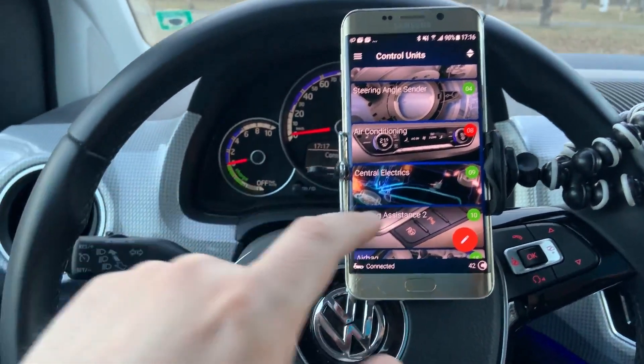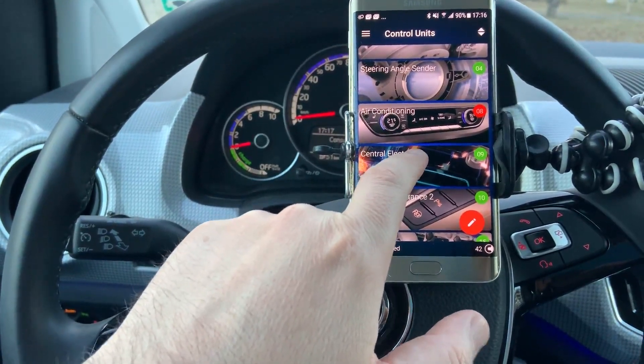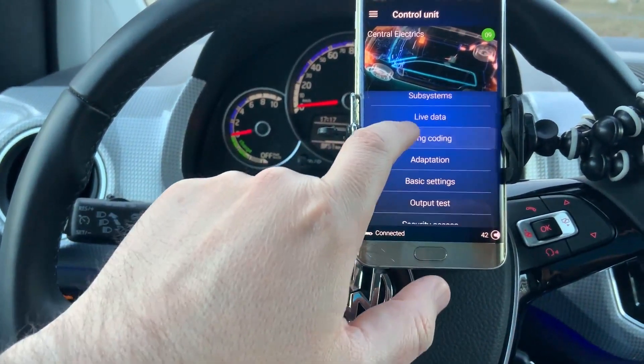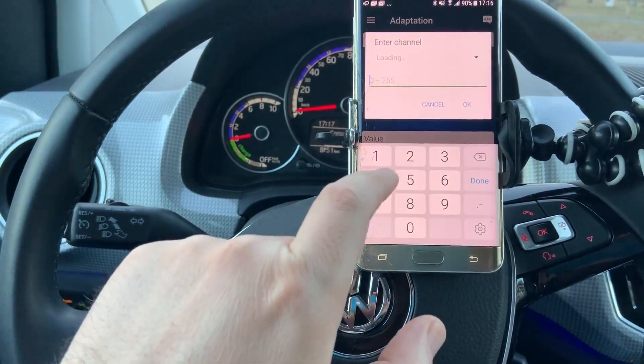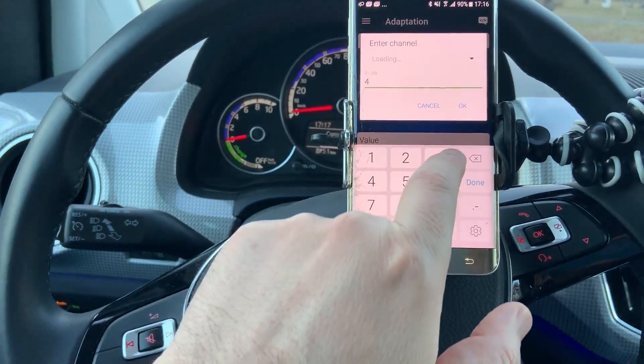To do the change, you need to go to Central Electric, then go to Adaptation, and then we need to go to channel 43.